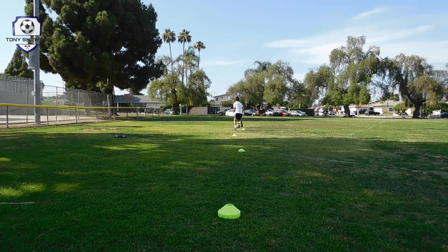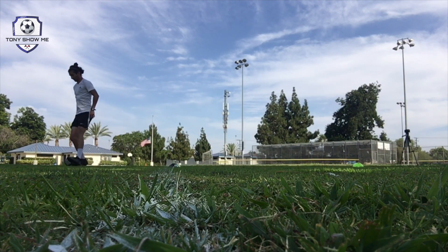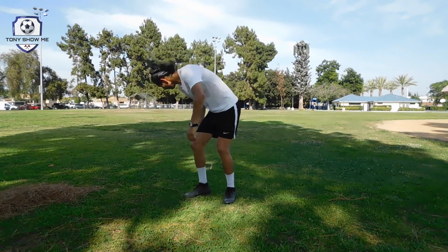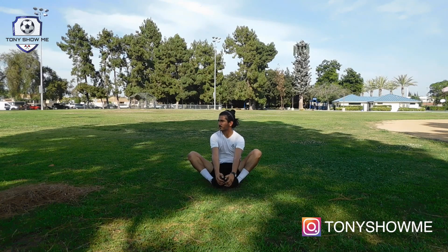At the end I like to do some tricks and juggling to cool down while still touching the ball and getting as many touches as I can. Then of course it's important to finish with a good stretching session — maybe five minutes — just to recover faster and better for your next training session or next game.